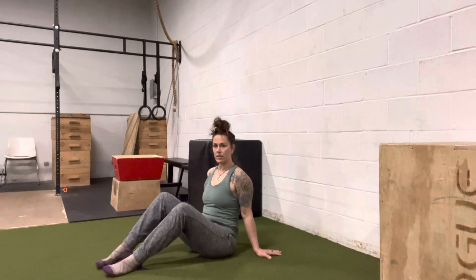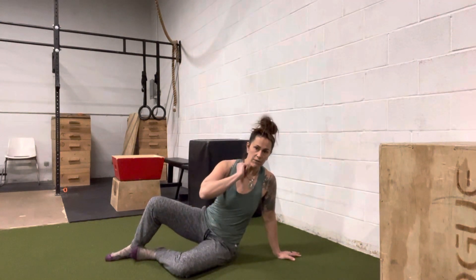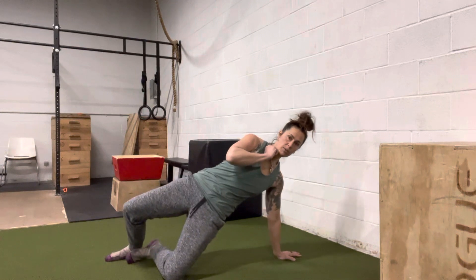For sit-to-crawl push-ups, you're going to start in a seated position. You're going to bring your left knee down and press that knee into the floor as you push up your hips.